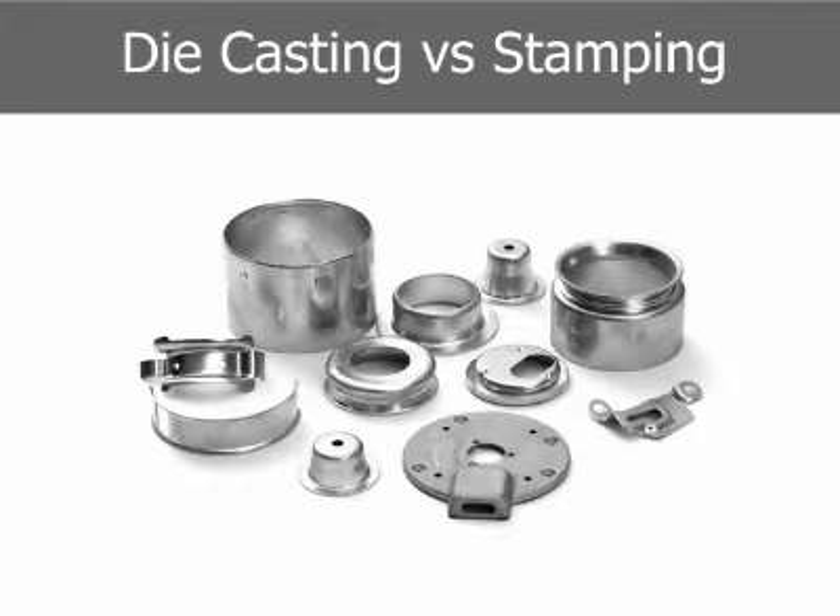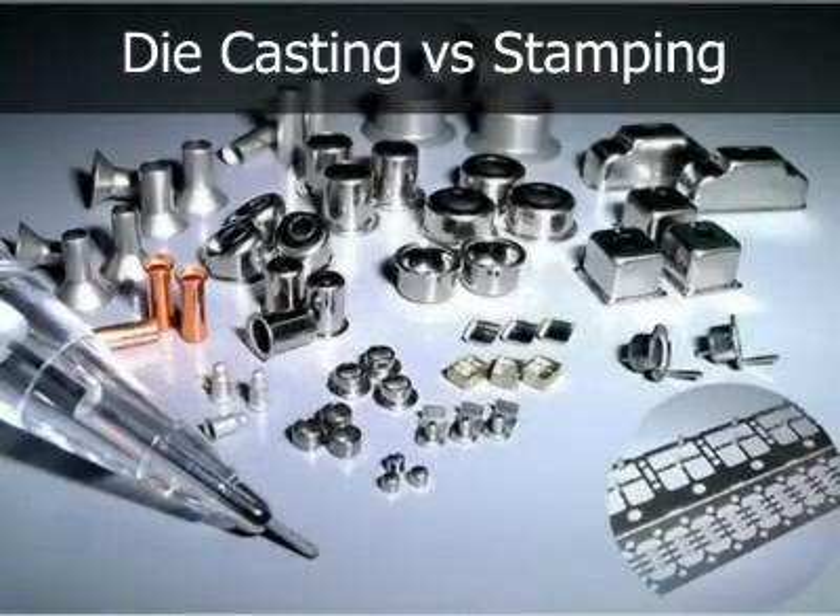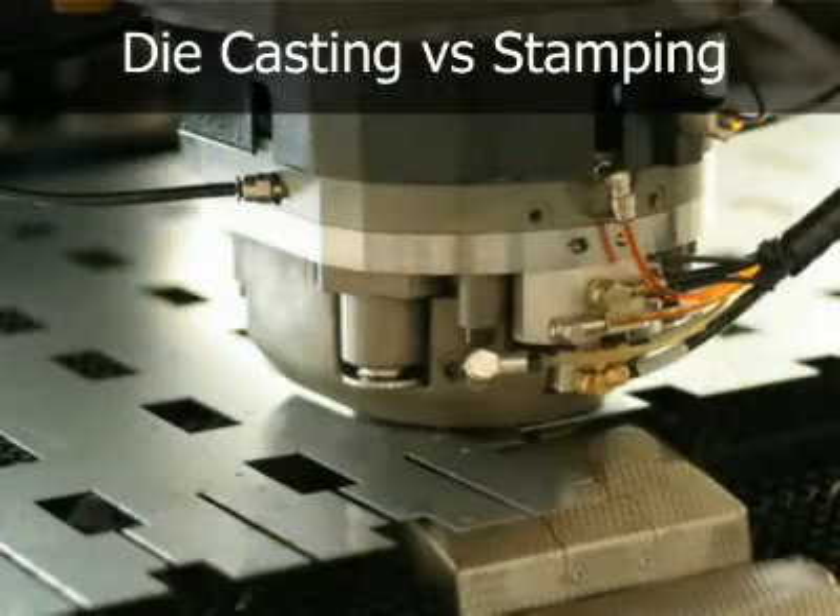Stamping from sheet steel offers economy that is difficult to equal when a component can be made from one relatively simple stamping. When a highly complex stamping or several stampings are required, die casting can be a cost effective alternative. In the case of multiple stampings, the costs of fixturing and welding, adding to the costs of fabricating and assembly of the additional parts, can make die casting very competitive.